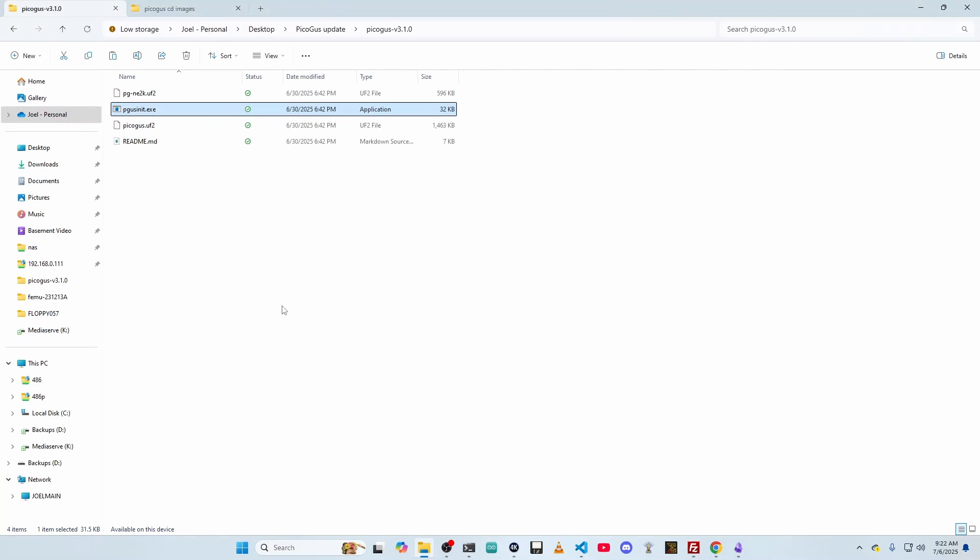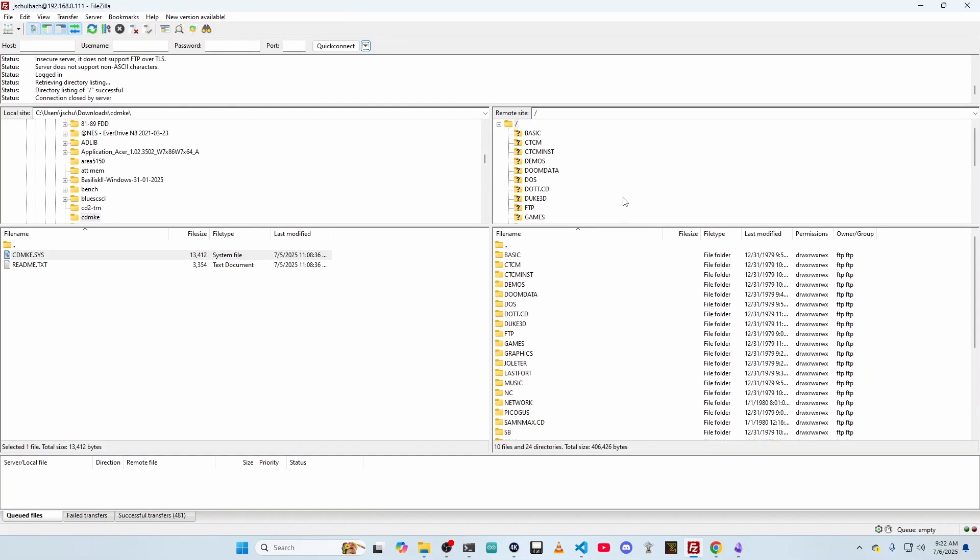For quick background on how I get things copied over, I use FileZilla, just an FTP application. I did another video showcasing setting up networking and FTP on my 486 machine. That allows you to directly connect to the machine and copy over files, which makes it a lot easier than using something like a GoTek or other means to copy files over.